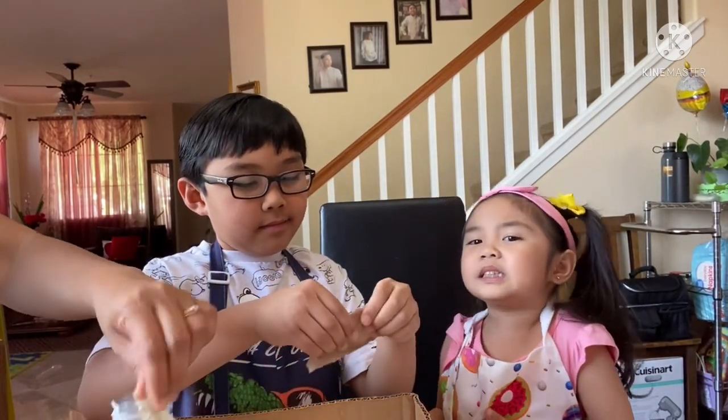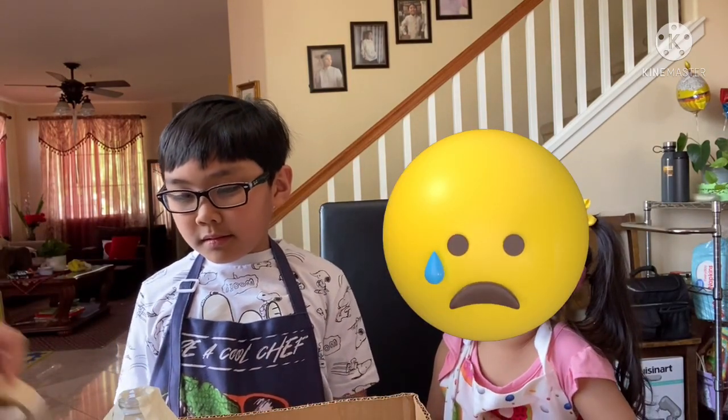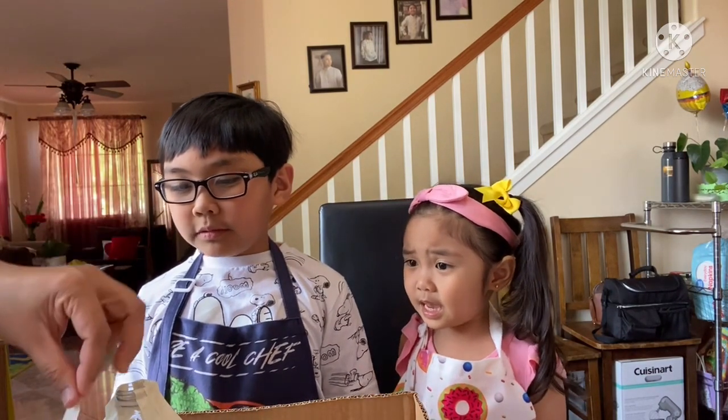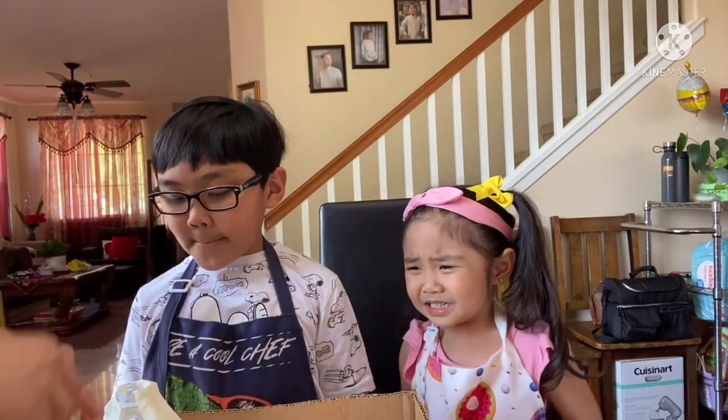Wow, pretty. I want cake! That's only for grownups. I want mine. I want cake. Let's do this really fast, Mommy. Okay, go to the next one.